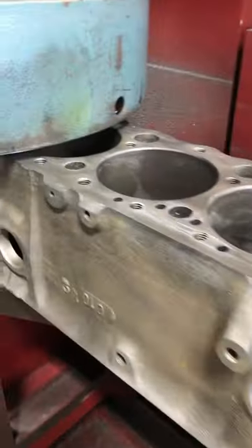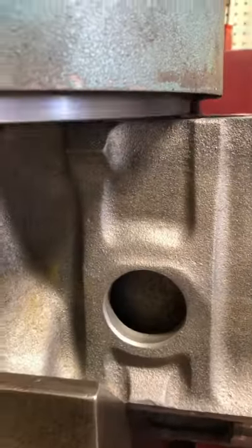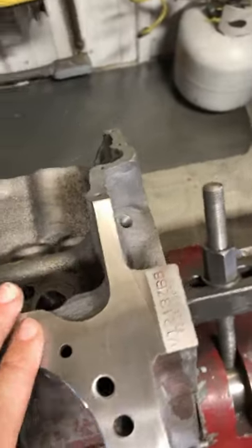This morning I bored and decked another 350 small block Chevy. Being for a numbers matching resto, we had to make sure not to surface the numbers off the deck of the block.